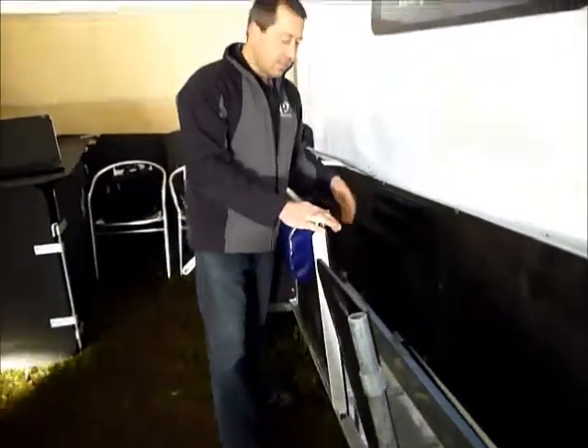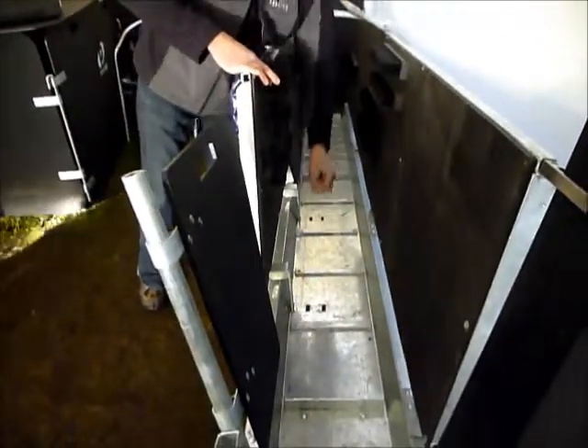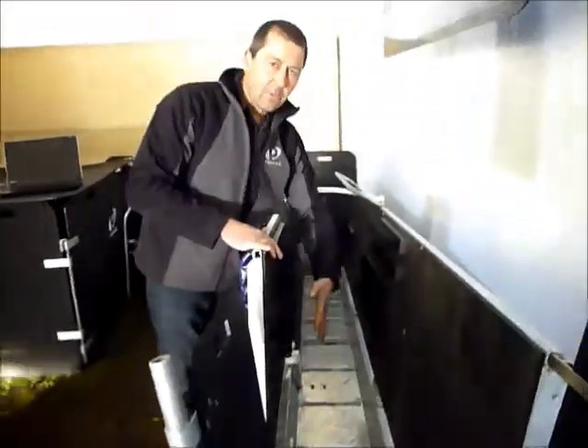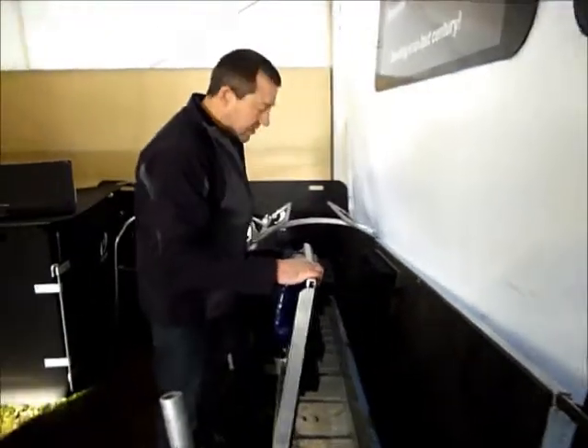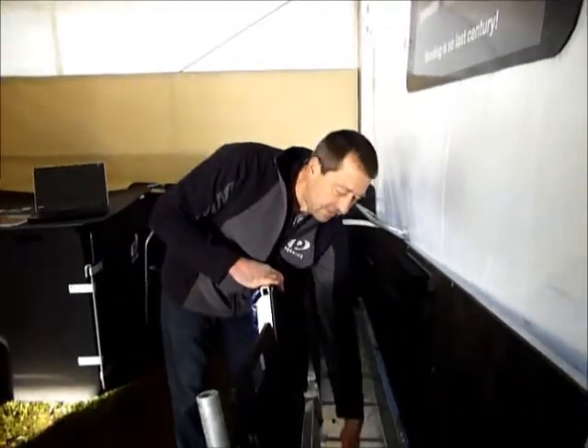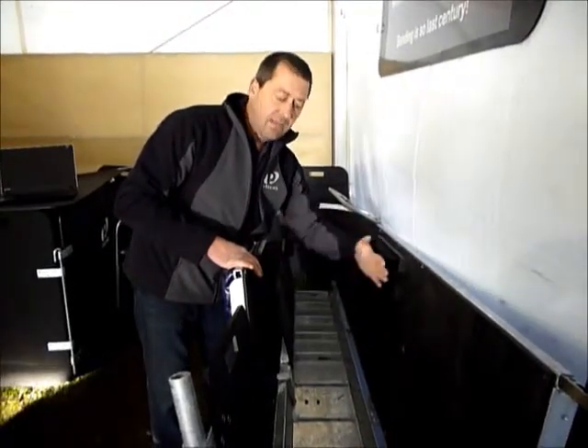Just a couple of things we've done recently on this drench muster. If you have a look at the base here, we've now got three adjustments. One of the problems we had at the start was on little lambs — it would push the sheep down. So now we've got it so that if you move the base in, which is very simple, it'll tighten up the area for lambs and push up on them rather than down on them.